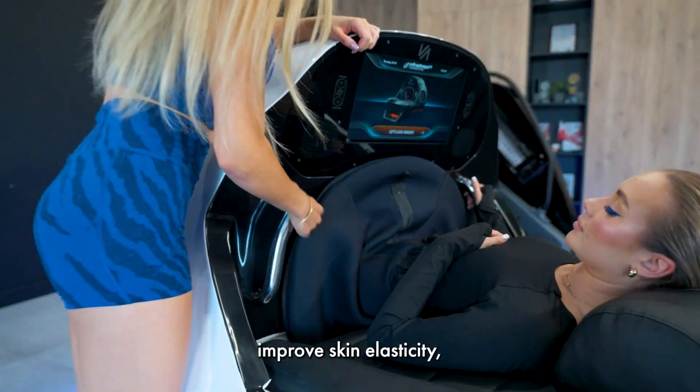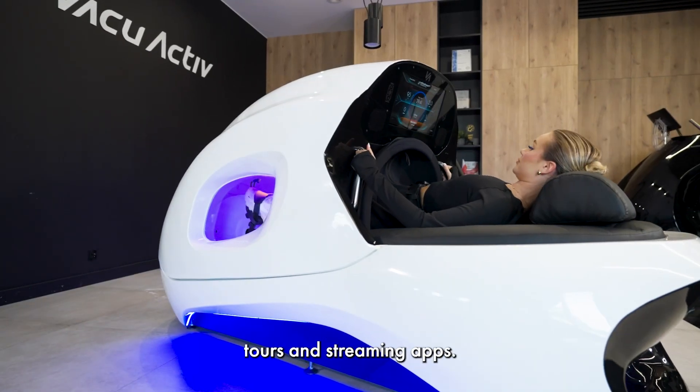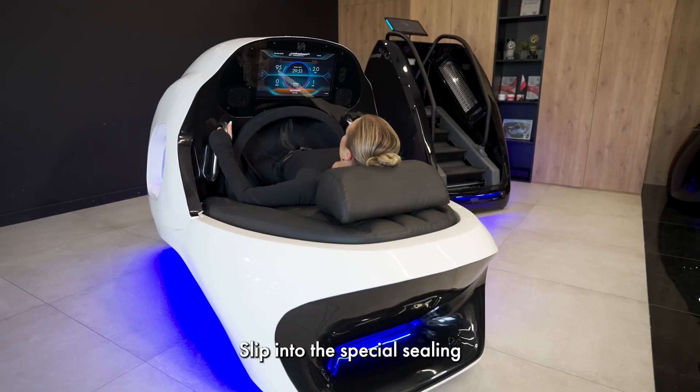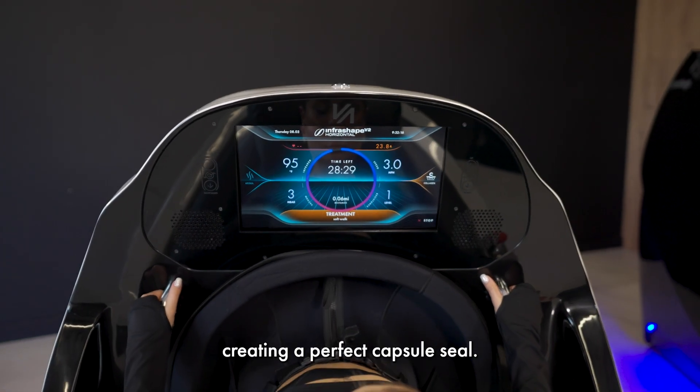Collagen lamps improve skin elasticity, while the integrated screen offers virtual walking tours and streaming apps. Slip into the special sealing dress for maximum effectiveness, creating a perfect capsule seal.